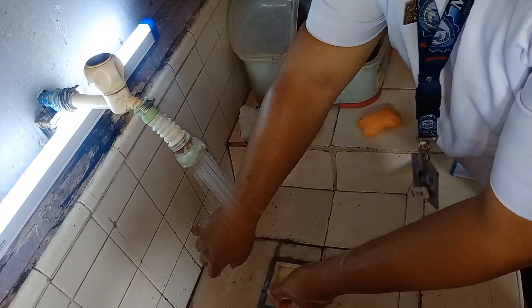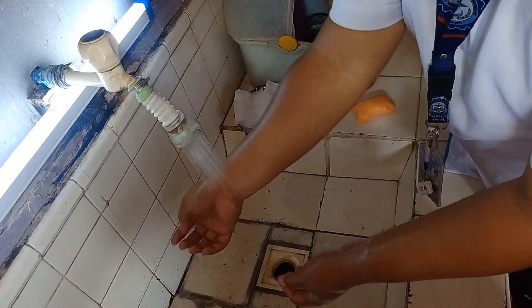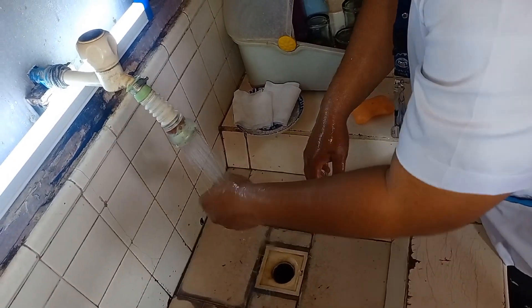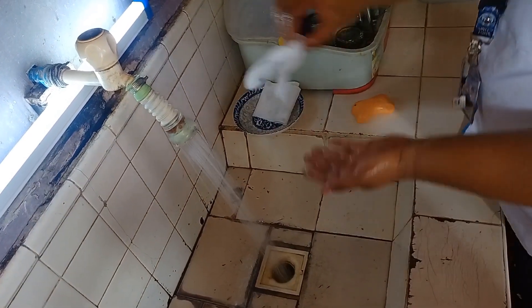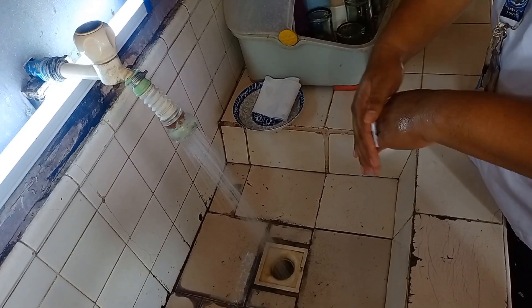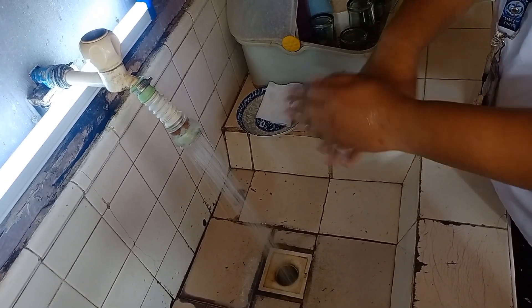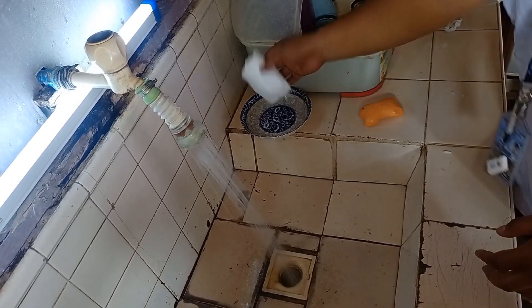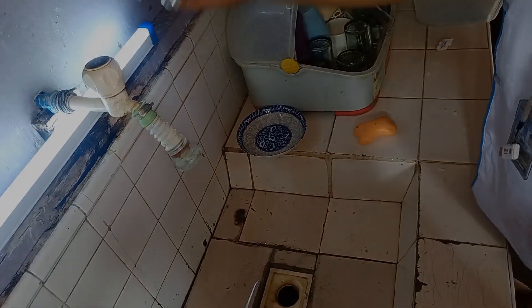Then wash your hands after — don't rub both hands, just rinse them off. And don't forget to use the tissues to dry after. That's all, thank you.